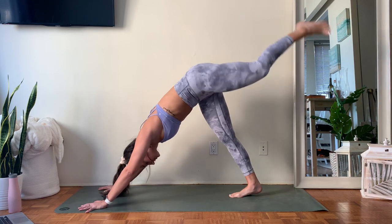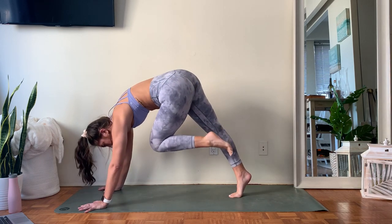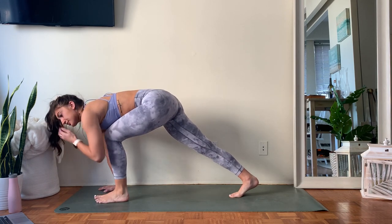One more — take an inhale, open and stack. Exhale, squeeze, knee to nose. Holding for three, hold for two, for one — lightly step your left foot forward between the hands.